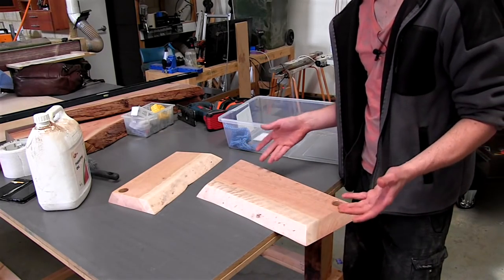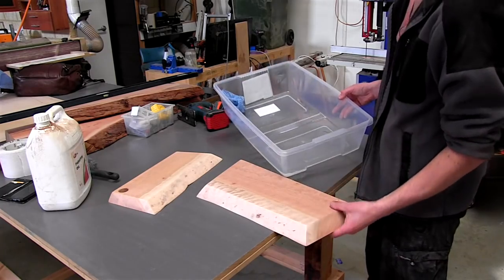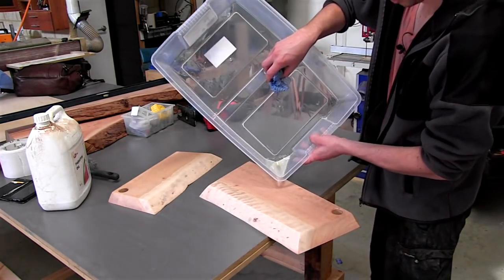Now it's time for the best part of any chopping board build — actually applying the oil. I always do it in this tub so I can reuse the oil. So we'll just put a little bit on there.